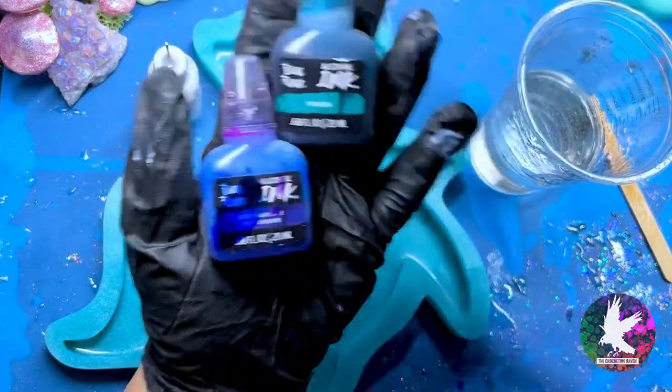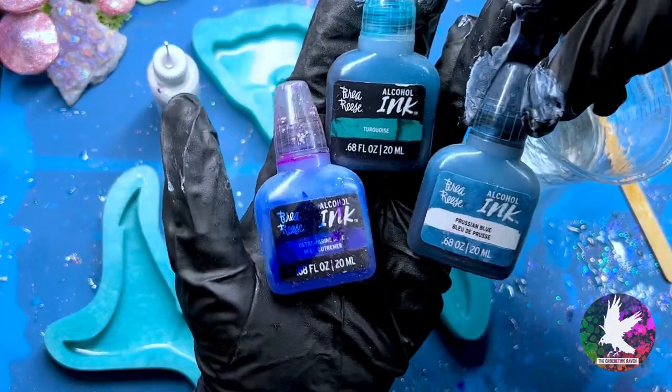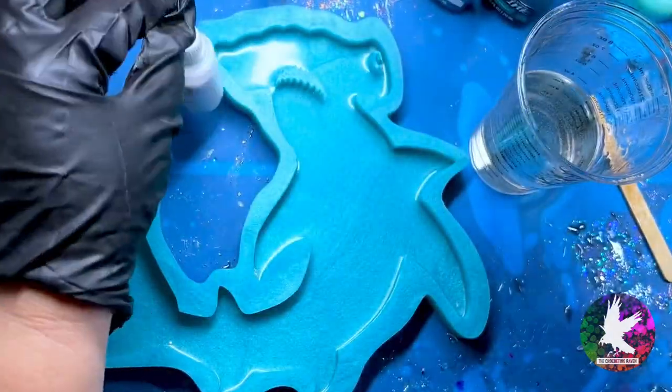I couldn't decide what shade of blue I really wanted, so I'm going to use these three, and they are by Bria Reese: turquoise, ultramarine, and prussian blue. I buy my favorite white sinker in bulk, so I put it in this little bottle with a needle tip applicator.